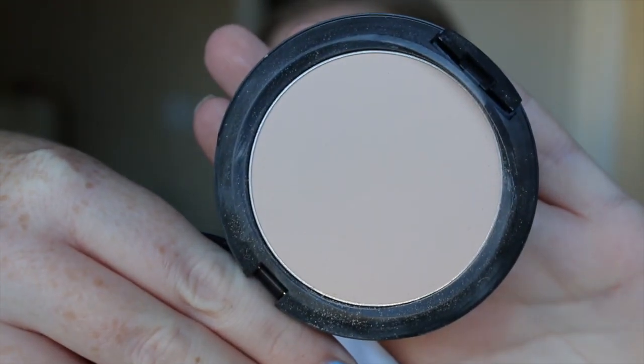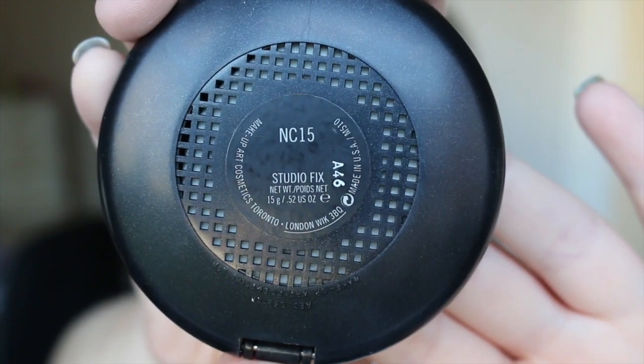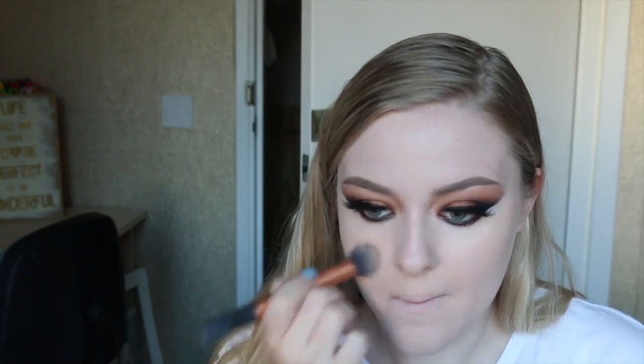I'm going to set all of my highlighted areas with a light, full coverage highlight powder, stippling and pressing it onto the areas I want to bring forward — especially underneath my eyes, down the center of my face, and on the tops of my cheekbones.